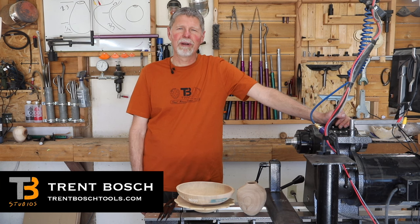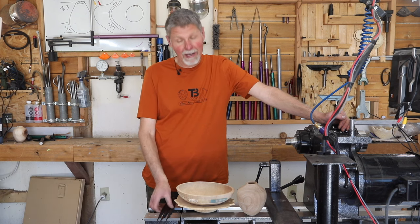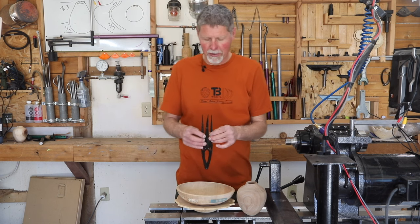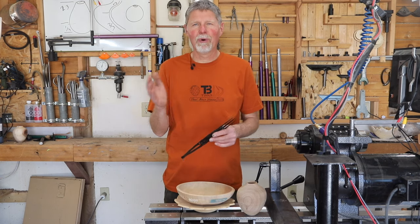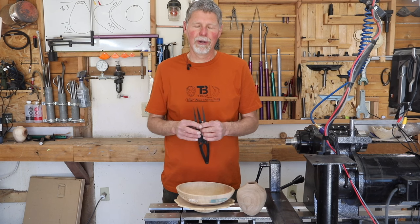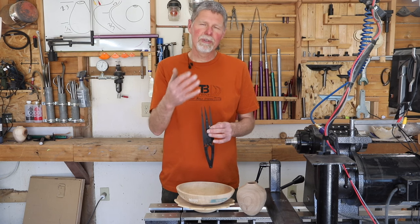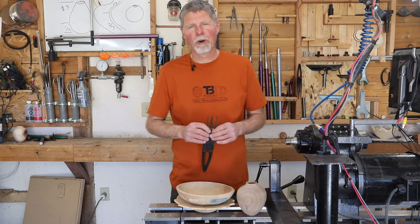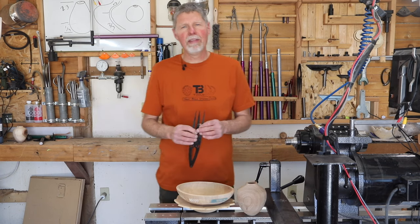Hi, I'm Trent Bosch from Trent Bosch Tools. I wanted to take a minute to introduce a new tool that we've been working on for a while and I've been using versions of for a very long time. It's a golden mean caliper — basically a device that has a proportion of 1 to 1.6, which is a two-third, one-third, two-third sort of ratio. That ratio is really nice, one our eyes are used to seeing, and it allows us to pay attention to the proportions of the forms we're making. I use it in many ways when I'm making hollow forms, bowls, platters, and similar objects.